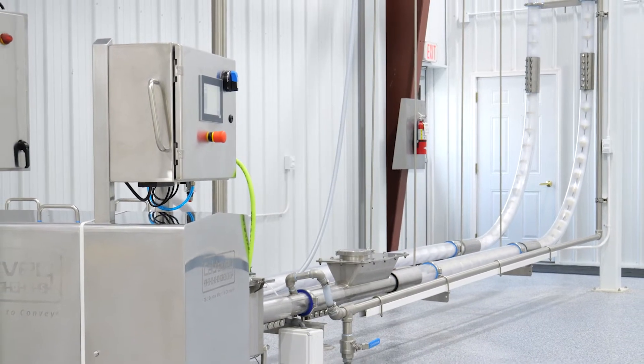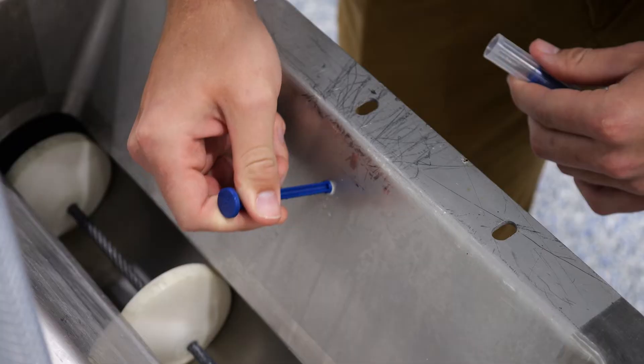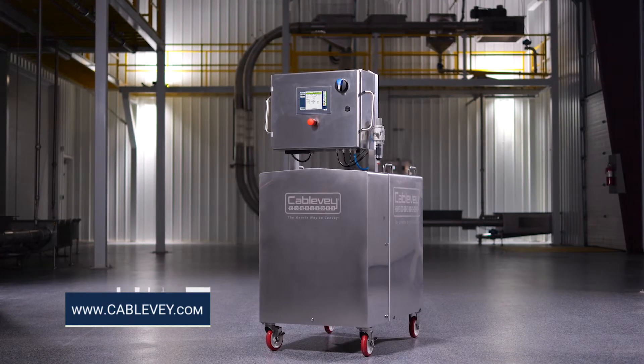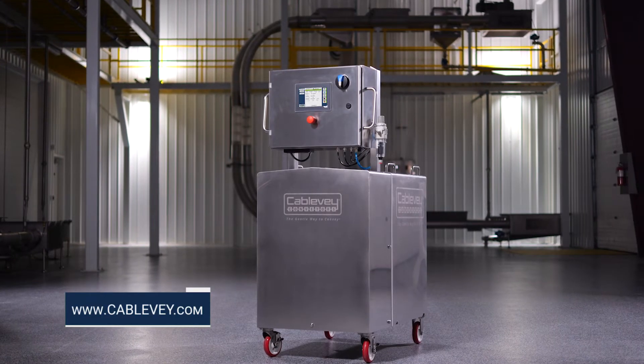CleanVay not only cuts production downtime and labor hours needed for cleaning, but also gives you the comfort of knowing your system is cleaned right the first time. For more information about the new CleanVay automated CIP system, contact your local rep or visit us online at CableVay.com.